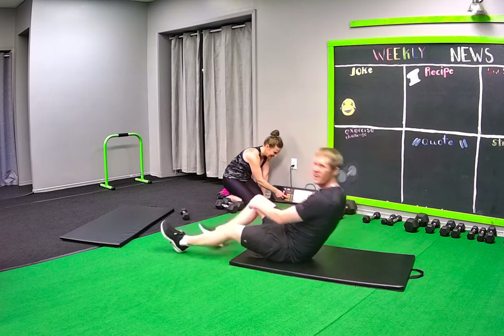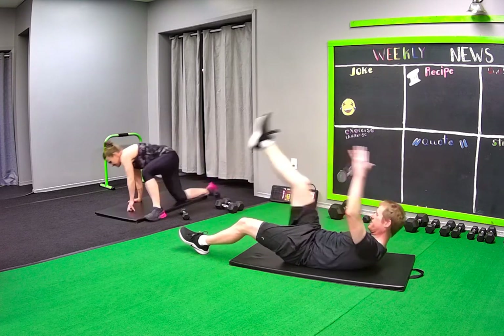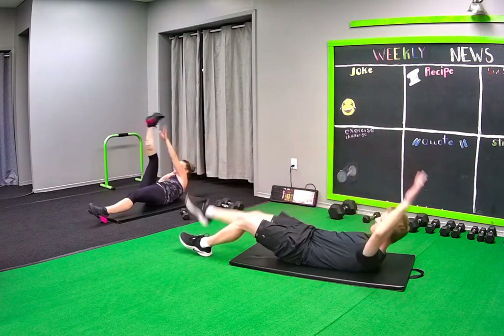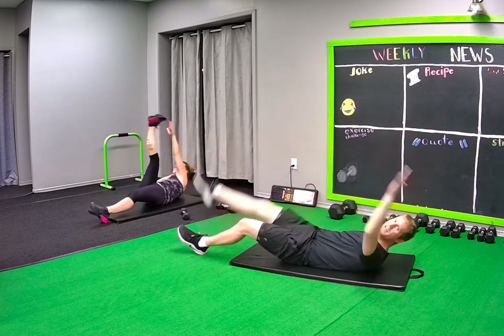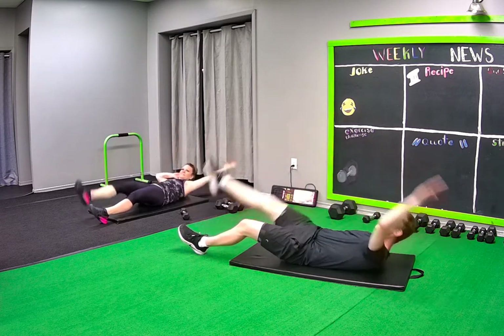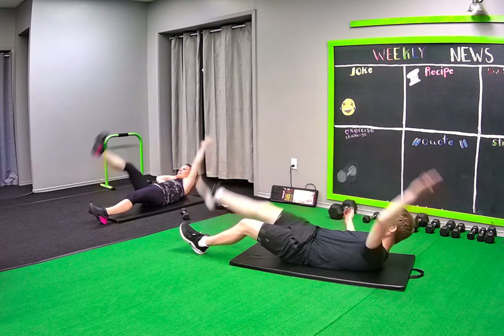Ready? Yeah, go. 45 seconds. Normally we could easily stop the video and start over again, but life's full of unknowns. We just got to embrace that stuff and go for it anyways.